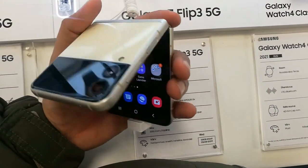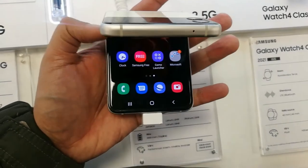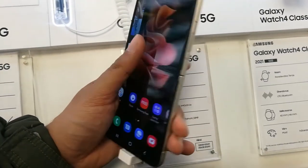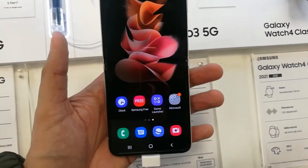Hello guys, I hope you are doing really well. Today I have with me the new Samsung Galaxy Z Flip 3 mobile phone, and in this video I will show you a secret code to do the diagnostic testing of your phone.